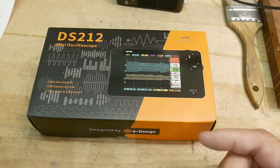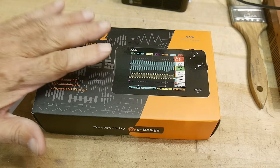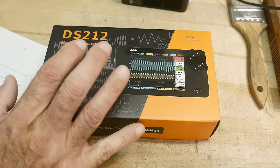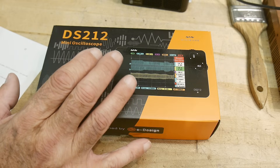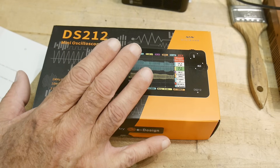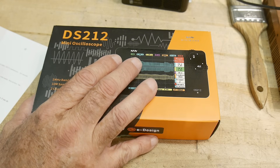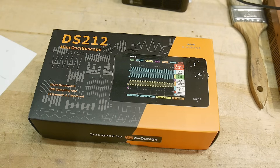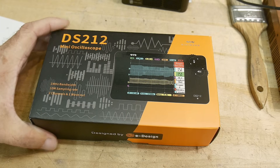Does every company understand that? No. Does this company understand that? Let me read the email they sent when they sent the product: 'Thank you so very much. I will mail the DS-212 oscilloscope to you within this week. We will not affect the reviewer's opinions on our products. If you don't like it, you can criticize it, scold, or even throw it in the trash can in the review video.' Now that's standing behind your product! Send your product, I'll give a fair review - that's the best you can get.